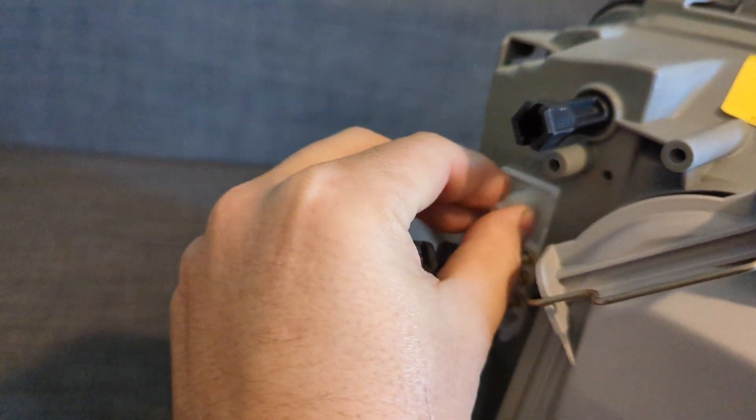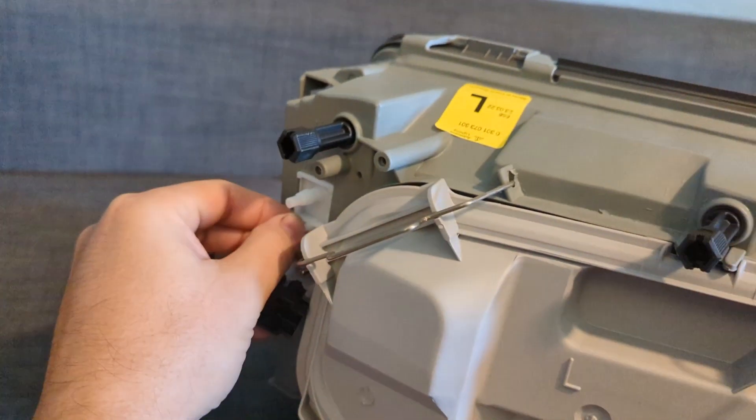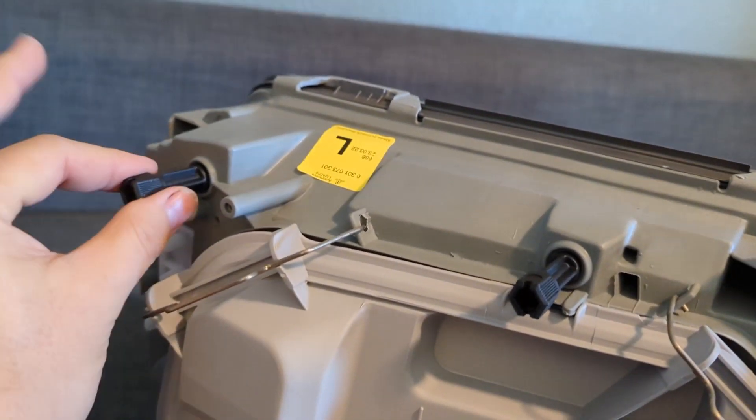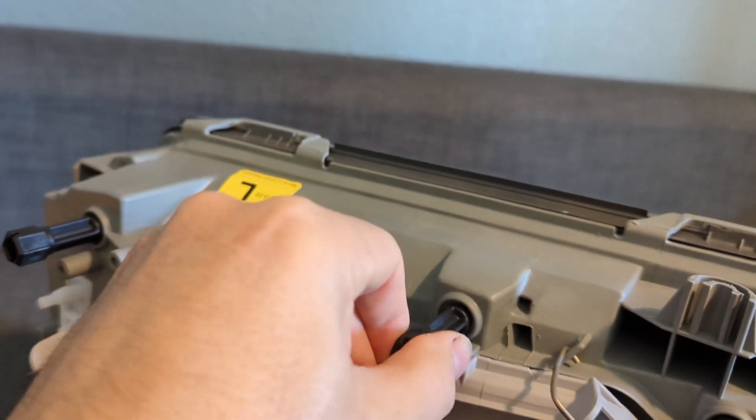There is a vacuum line here for the adjustment so you can make the headlamps go up and down. I'm not going to hook that up — I don't really have that system in the car, so I'm just going to tune it by hand and aim it at a wall. It should be good to go.